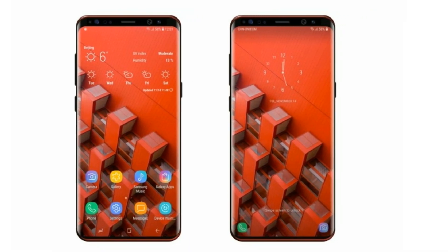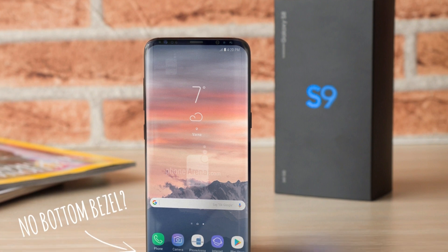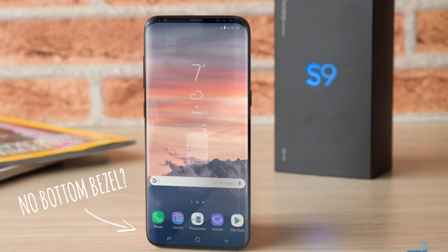Ice Universe has a great reputation when it comes to leaks and renders, that's why this Galaxy S9 render is so important. But I'm still hoping that Samsung can make this the final Galaxy S9 design.